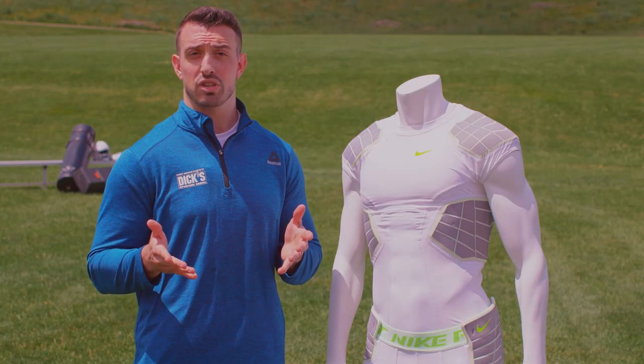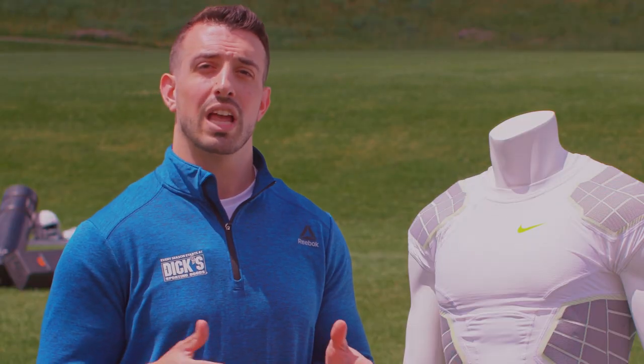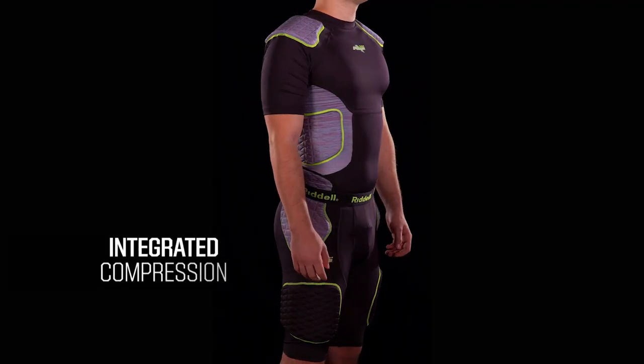There are two types of compression gear available for football players: integrated and non-integrated. For players looking for a lightweight yet still protective layer of padding, try integrated compression.